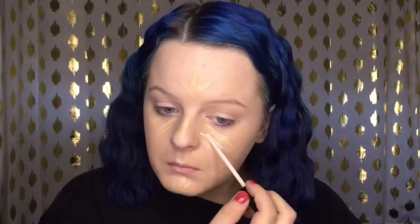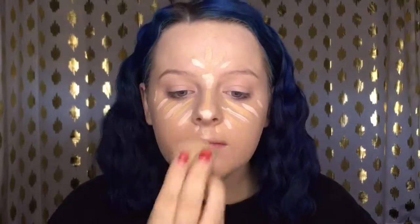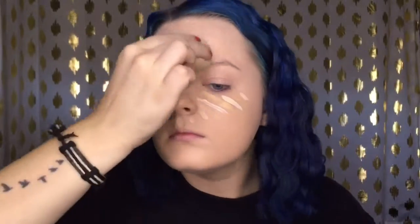For concealer, I'm going in with the two lightest shades of the Maybelline Fit Me concealer, applying this where I normally do — towards the center of my face — and then blending that out with a damp beauty blender sponge.